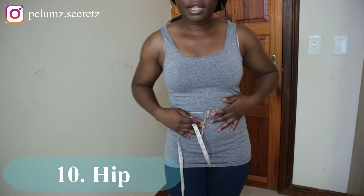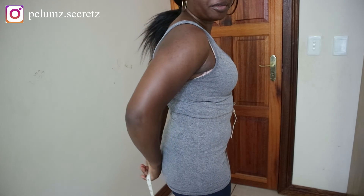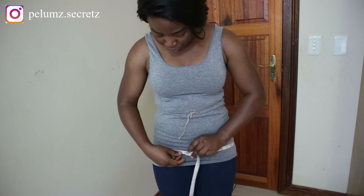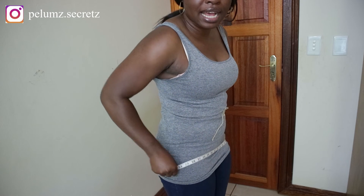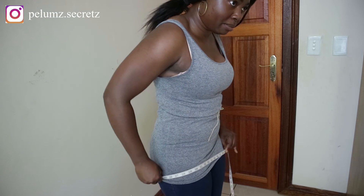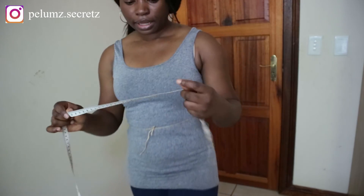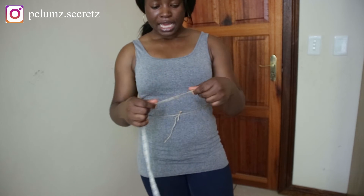Moving on to the lower part of the body: the hip measurement is the widest part of your hip, including your bum. Wrap the tape around and slide it up and down to make sure you've got the widest part — your tape measurement should move if you're not at the widest point. Mine is 39 inches.